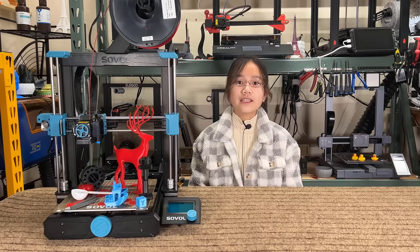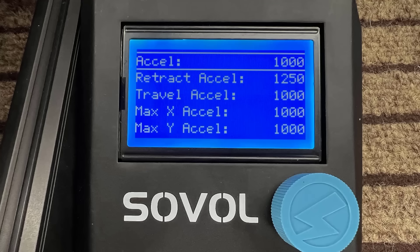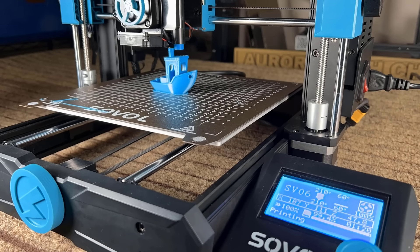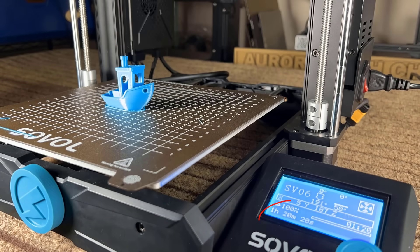Eight: the default acceleration in the firmware is set to 1000 mm/s², which is two times faster than a standard budget printer like the Ender 3 series, and the result is great — it prints faster and the quality is also really good.